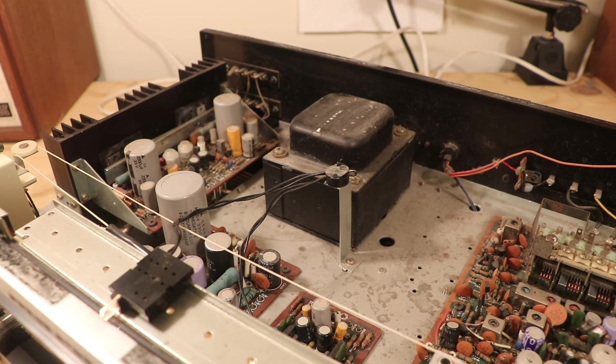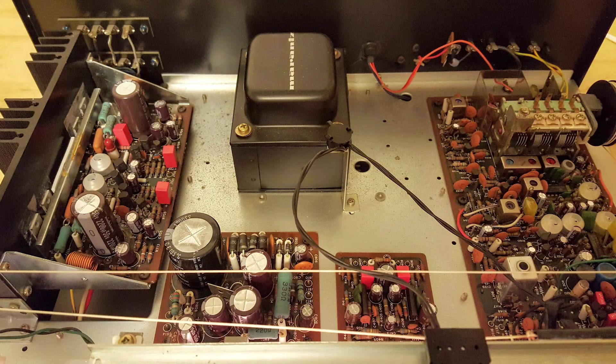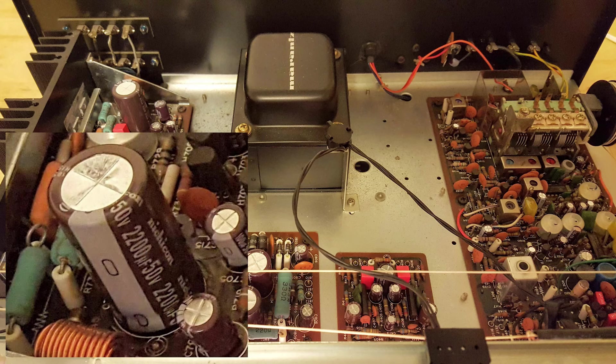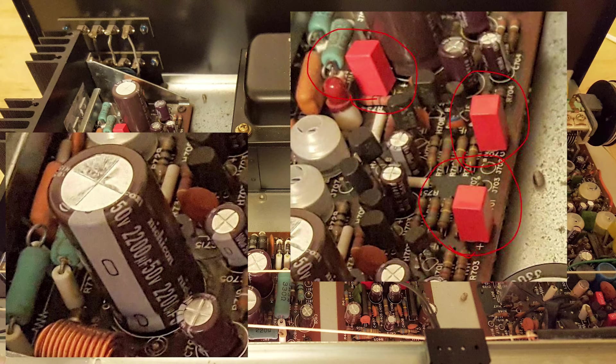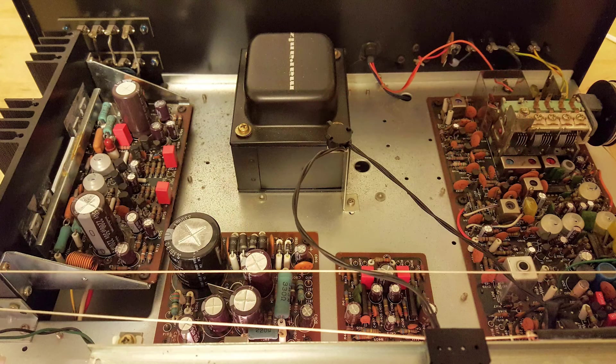Now I'm going to put on the screen a picture of a Marantz 2215B I restored about four years ago. As you can see, all the capacitors look different from the ones you just saw. You see brands like Nichicon and reddish-pinkish capacitors. Looking at this picture you can tell all these capacitors look a bit newer — they're different colors and not really dusty like the old ones were.